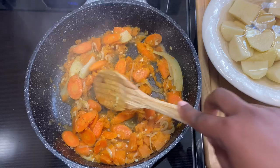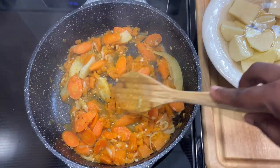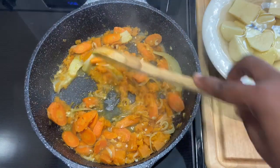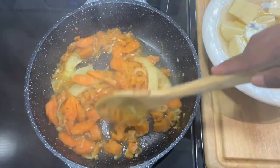During this time I like to crush my pumpkin, because I like my pumpkin to be fully melted in my soup. Now you can skip this part if that's not what you like.